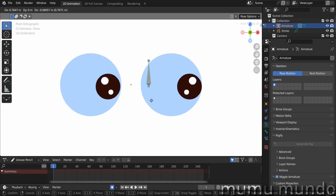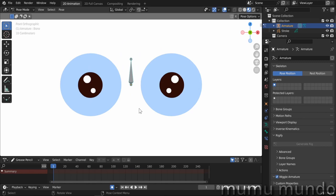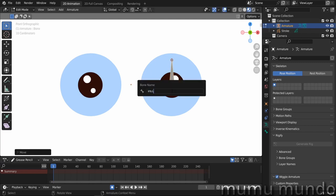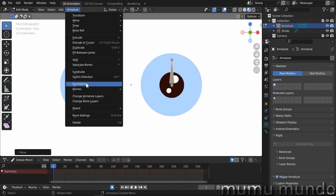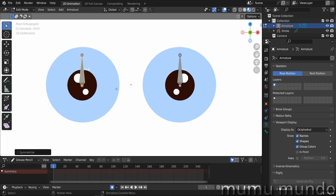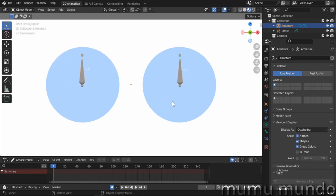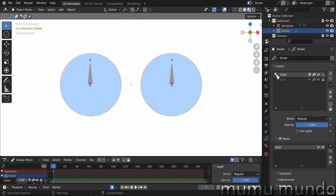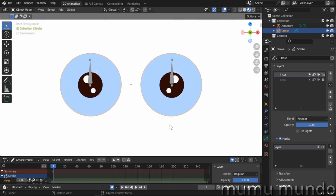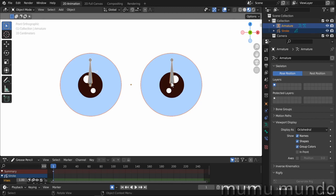Now for the second method. Go to edit mode, place this bone on the left eye, and name it 'iris.l' (iris left). Duplicate it using Symmetrize — since we have the dot-L suffix — and now we have 'iris.r' as well. Back to object mode, first we need to remove the previous relation from the irises layer: go to Relations and remove the armature parent from there.